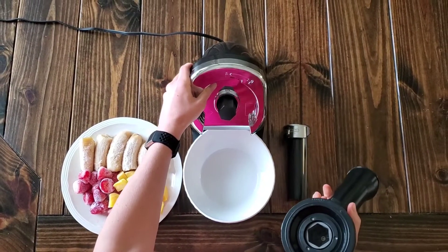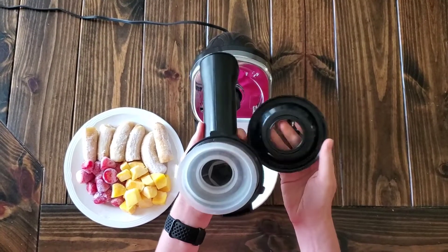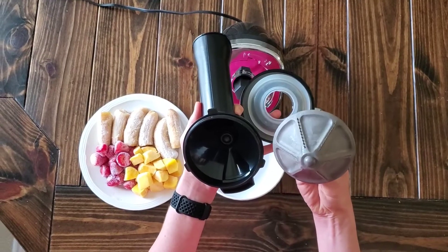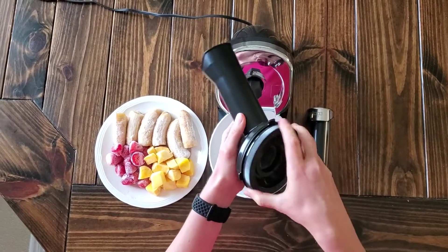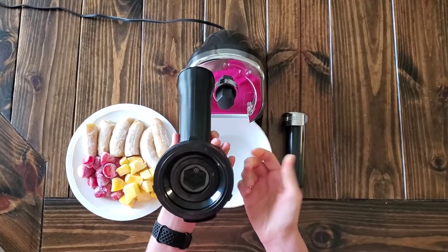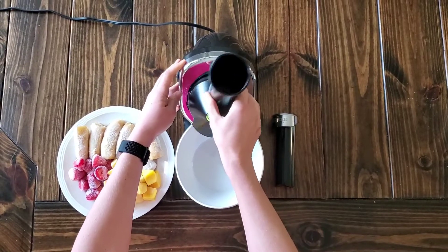It just has this base and it comes with these four pieces that just put together. This is the grinder that makes the ice cream. Some of the reviews said that they didn't like it because the cleanup was messy or too hard, but it's so easy — you just take all those parts and rinse them in the water.